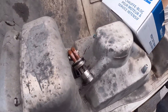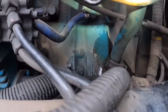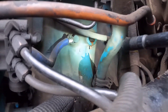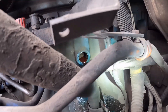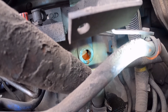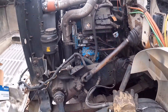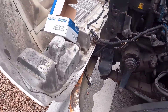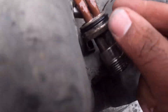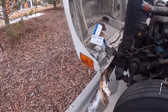Here is the old block heater removed. That is where the block heater sits — that little orifice right there. It just goes into the side of the block. You screw that little nut, it squishes the little O-ring, and that seals it.